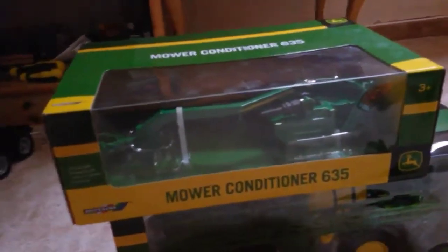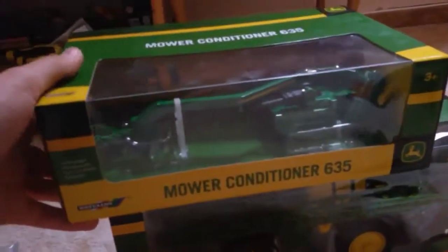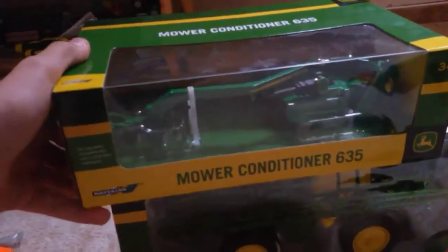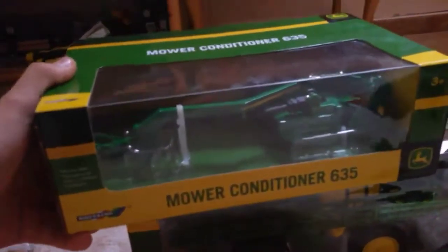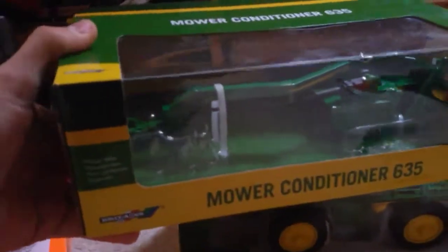Hello, I'm Nolt and I'm back with a new video. Today I'm going to be unboxing the John Deere MoConditioner 635, or MoCo 635 for short, from Britains Oertl.